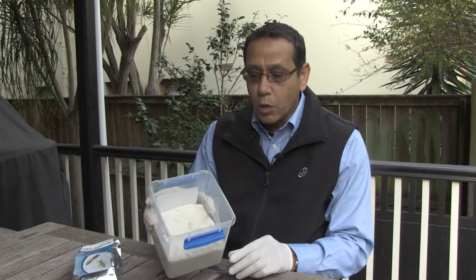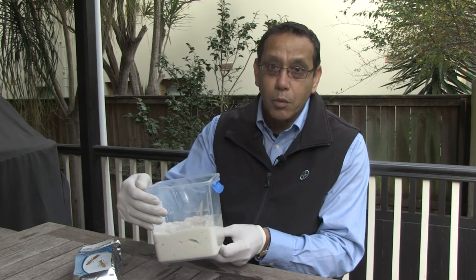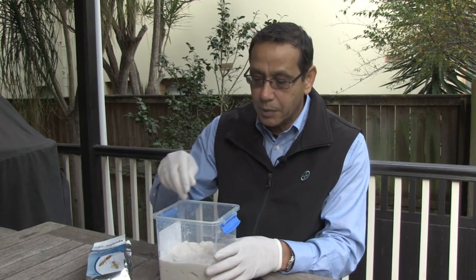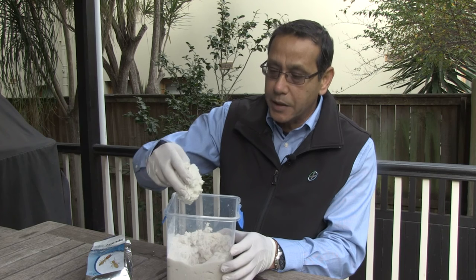We've just demonstrated that by simply adding the water in, the bait is completely mixed all the way through — no mixing of the bag or squeezing required. It just simply mixes itself. You can see here, I'm just going to scoop a bit of bait out — it's completely, completely mixed up.